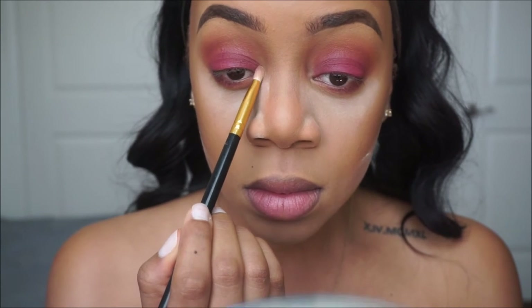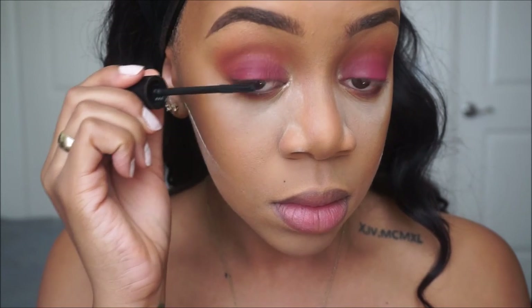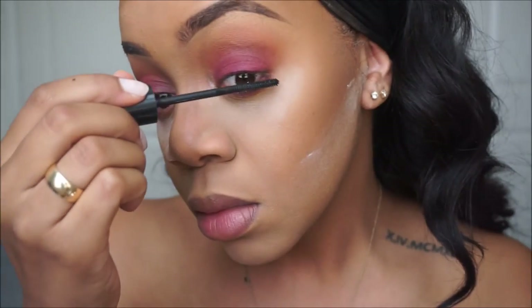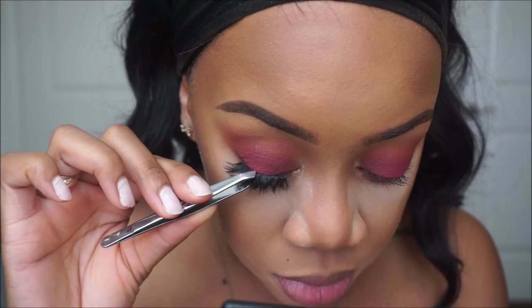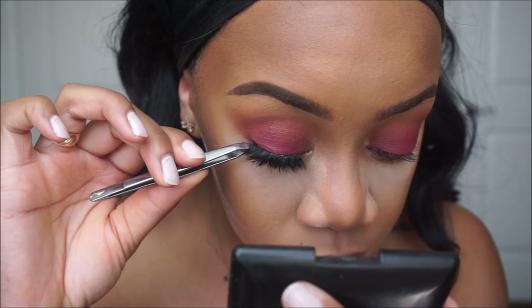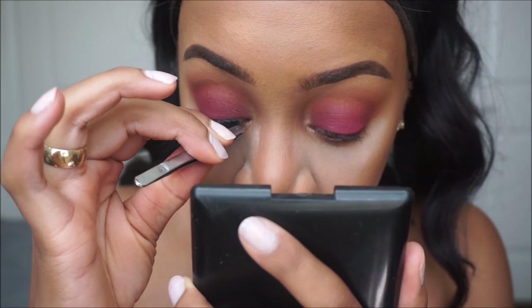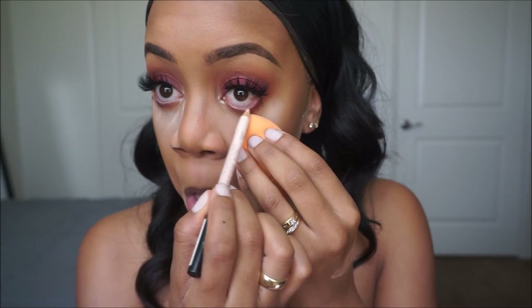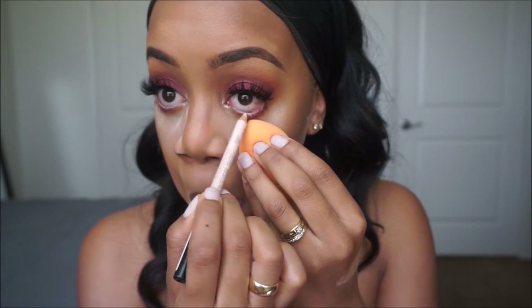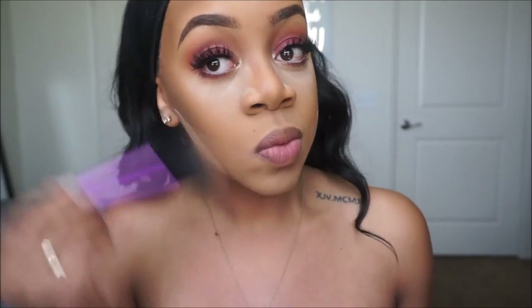Now I'm going in with Primavera in my inner tear duct just to highlight that. Putting on a light coat of mascara on my lashes to prep them for falsies. I'm using my mink lashes in the style Daisy by the company Southern Butte — I'll link everything below. Now I'm gonna go in with a nude eyeliner pencil by NYX and just run that along my waterline, and apply a little bit of mascara on my bottom lash line.